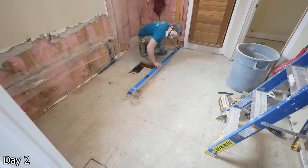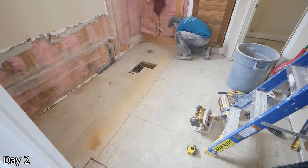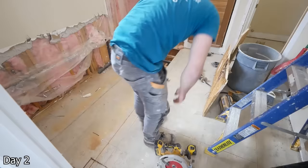Since we will be doing a curbless shower, I need to recess the floor to try and minimize the amount of buildup in the rest of the bathroom floor. Just taking a skill saw, a sawzall, and an oscillating tool to cut where necessary. And then I can start prying up the existing OSB.